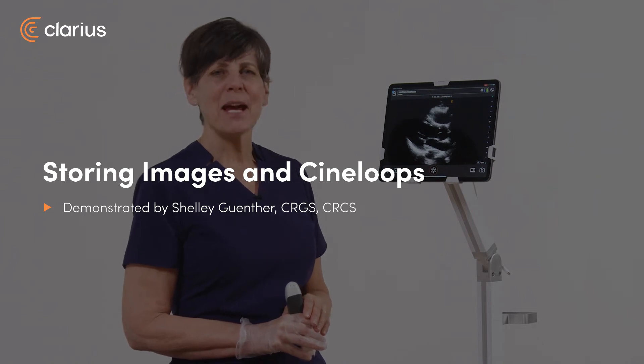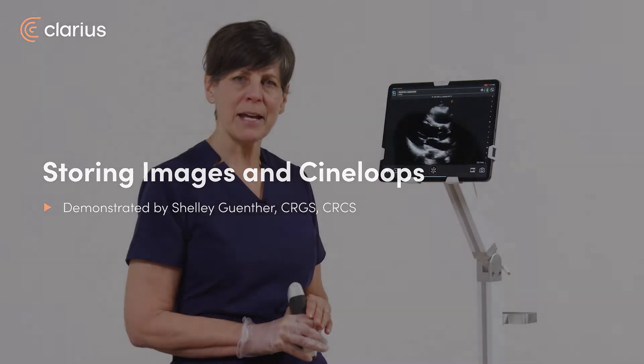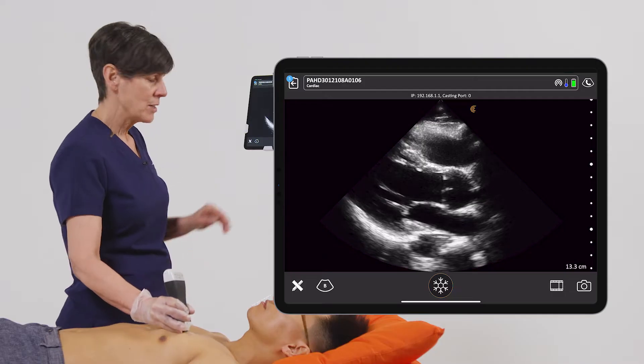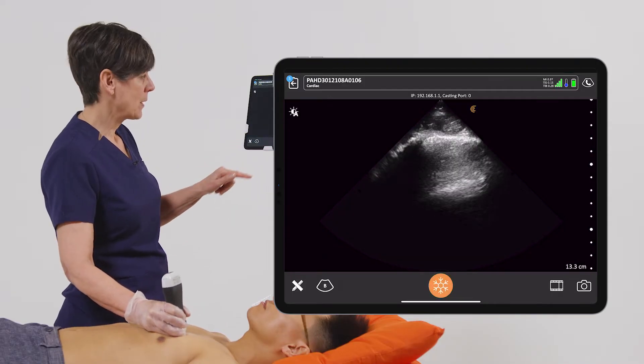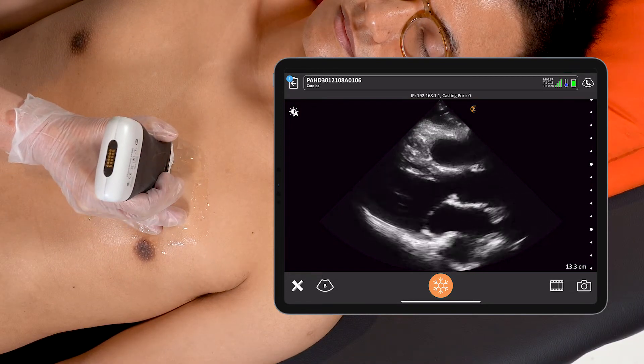Hi, my name is Shelley and today I'm going to show you how you can store images as well as cine clips with your Clarius scanner. In this patient I'm doing a cardiac exam — it's a dynamic exam, so I'm going to want both still images for measurements as well as cine loops.